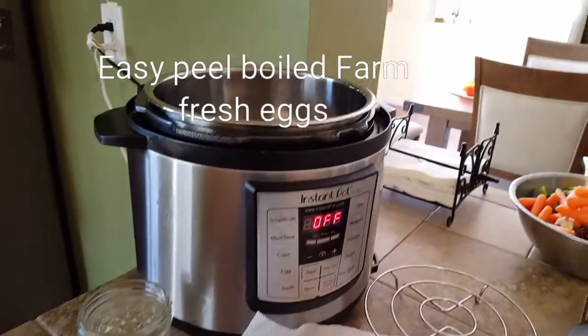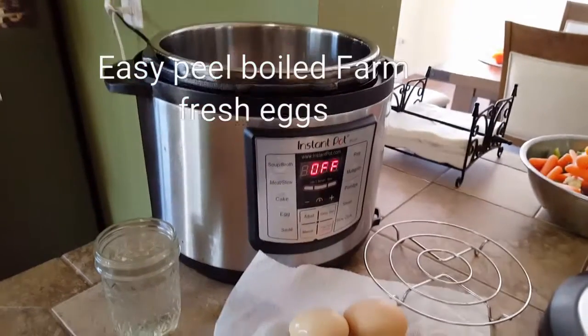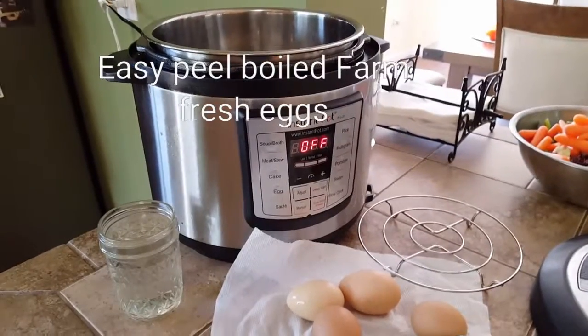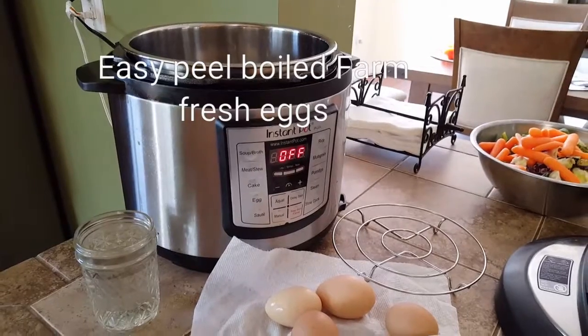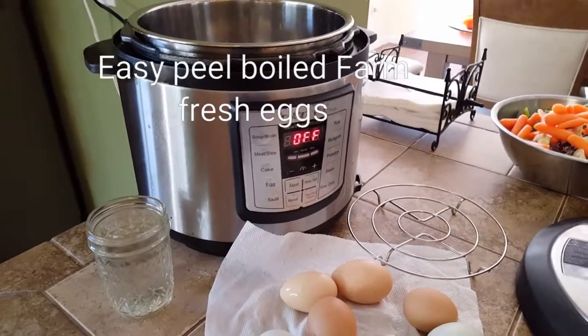This time of year everybody's getting their chicks and getting all excited, and shortly after that when they start laying, they discover that it's very difficult to peel the shells away from those very fresh eggs.